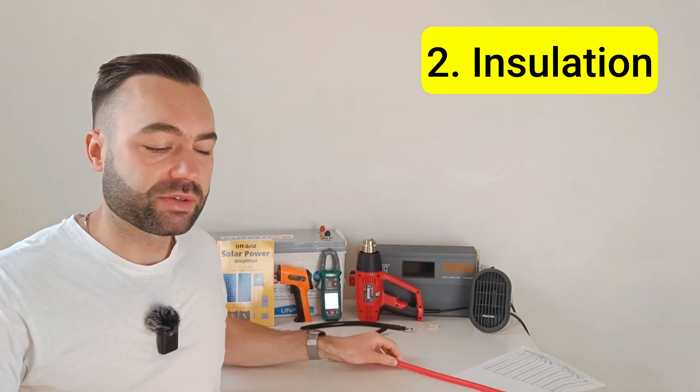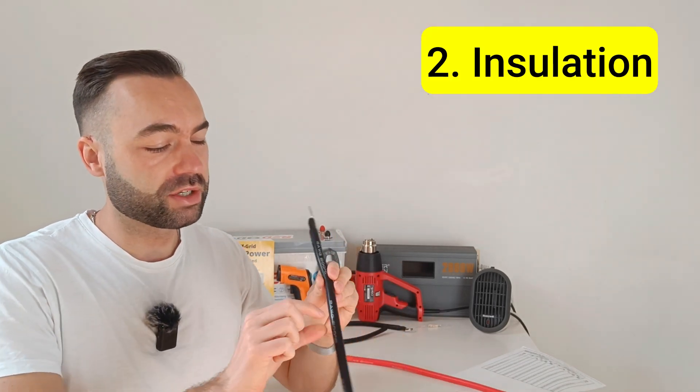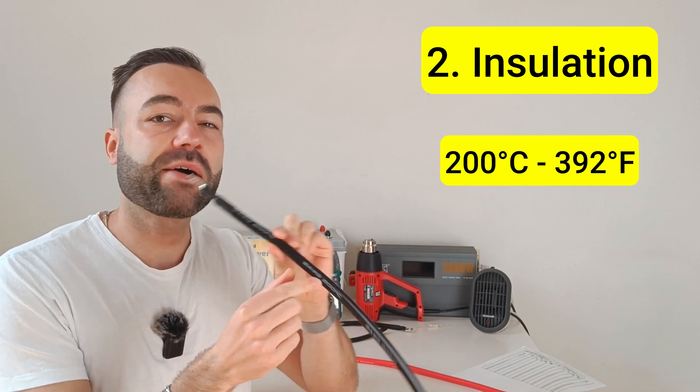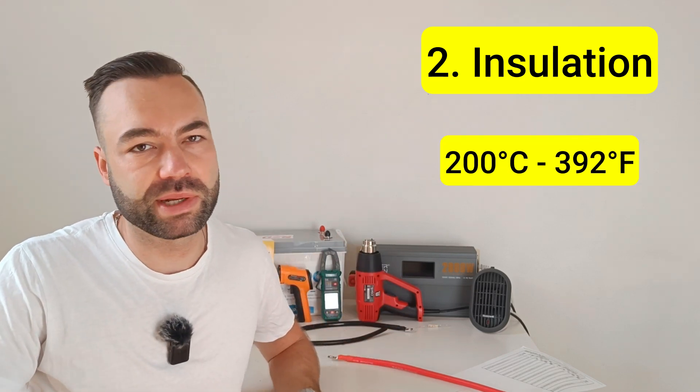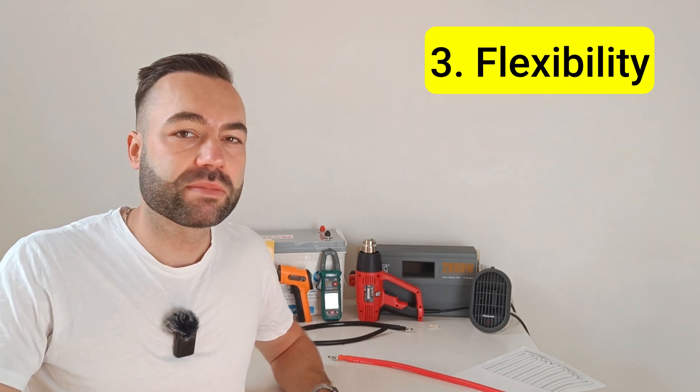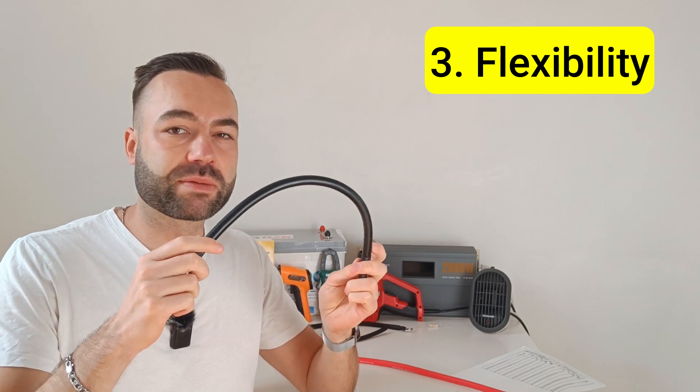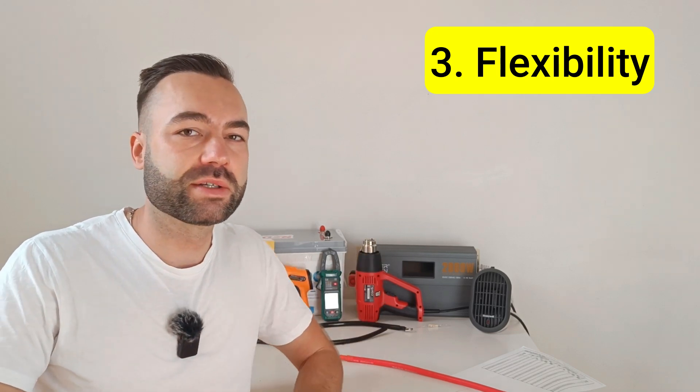The second point is the insulation. These particular cables use silicone insulation, rated at 200 degrees Celsius. I'll explain why it matters in just a minute. And the third is flexibility. A flexible cable usually means it's made with fine copper, and that's what you want.